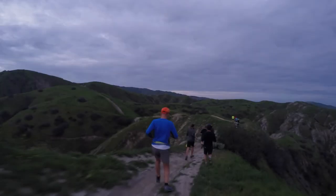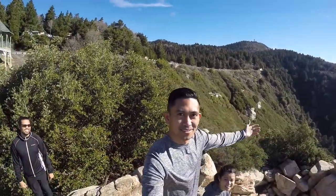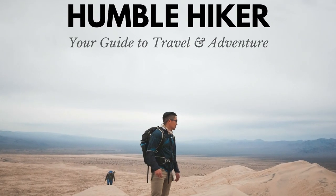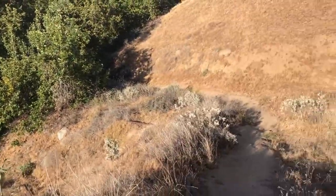Hey guys, this is Mike from humblehiker.com. Welcome back for another hike — today we are hiking in my neighborhood in the city of Riverside. We are hiking to the top of Two Trees Trail.